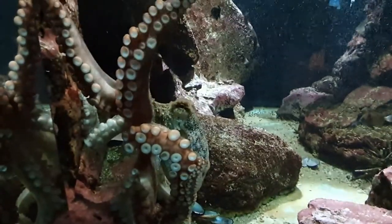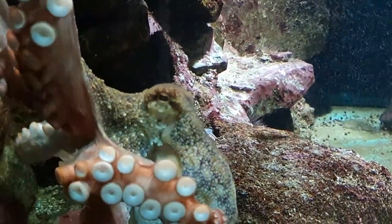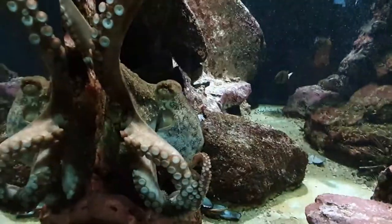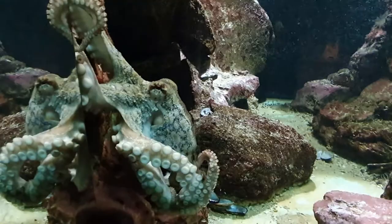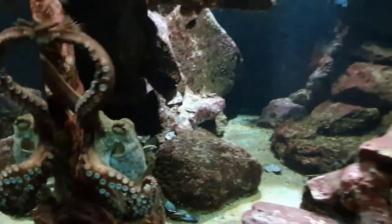You can see that the octopus we're looking at now is looking at us with its eye. It has pretty good eyesight and they actually see things very clearly. You can see that it's breathing — that's that rhythmic motion — and it's breathing using water which is washing over its gills. So say hi to our octopus.